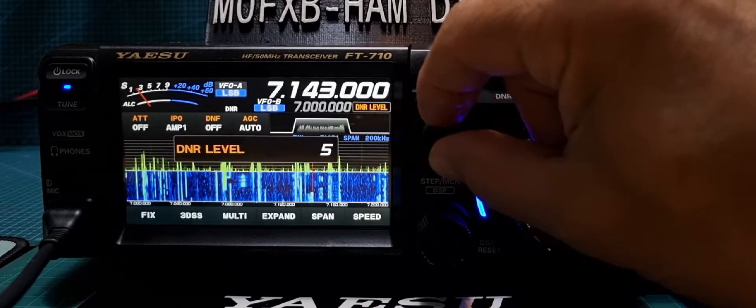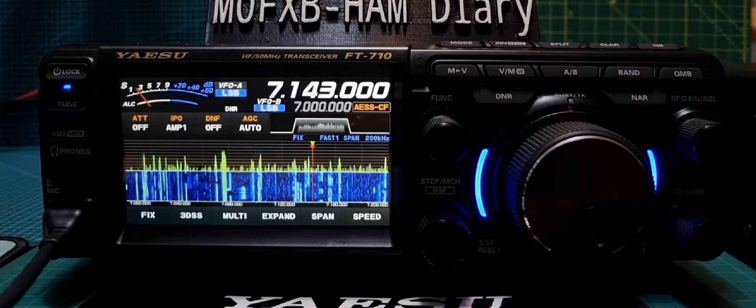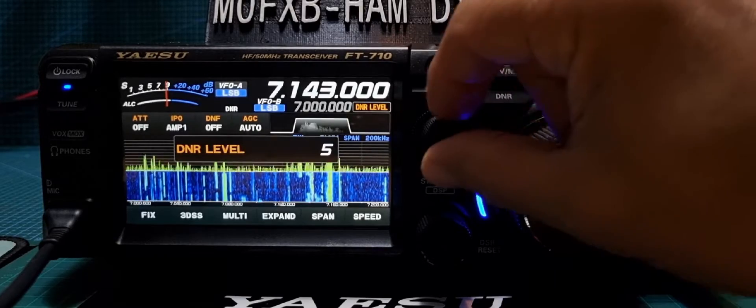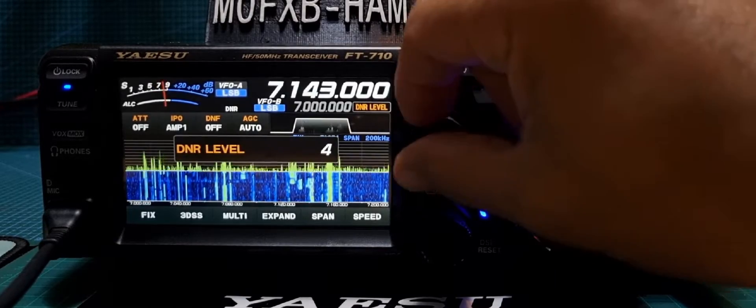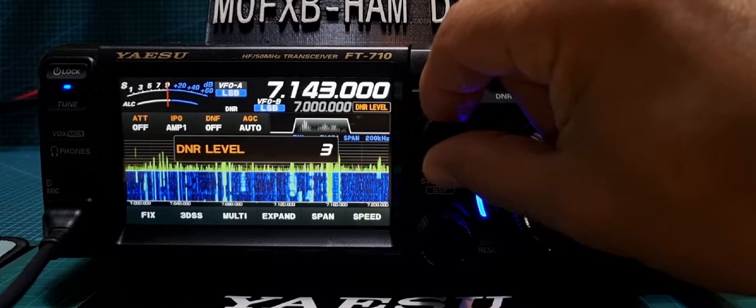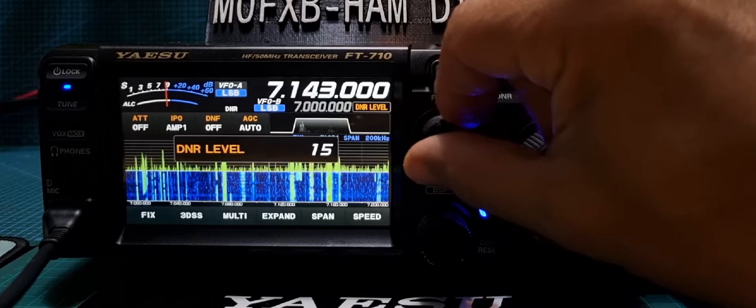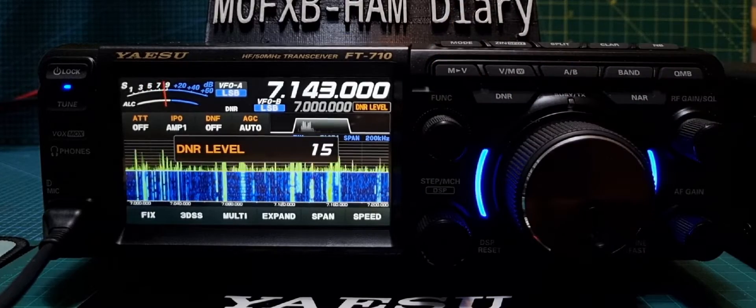Now 5. CQ calling CQ, CQDX on 40 metres. EI0EI0CL calling — CQDX on 40 metres.